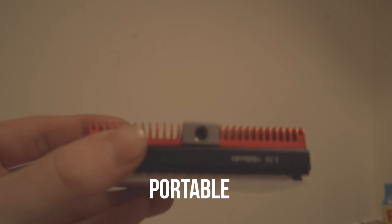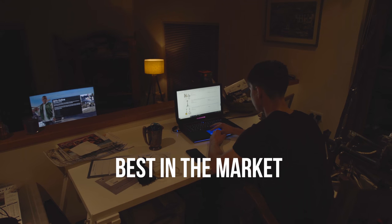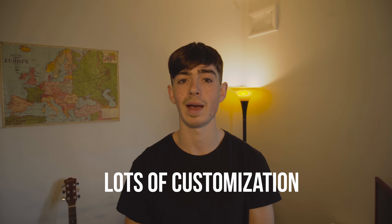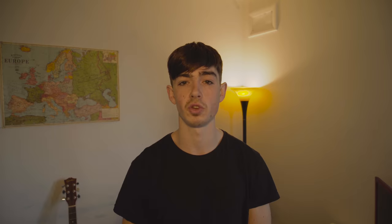Okay guys, here are five reasons why I think it's a great product. Number one, it's very portable. Number two, it's the best in the market as of now. Number three, you get great extras included. Number four, it's very customisable. And number five, it's very durable.